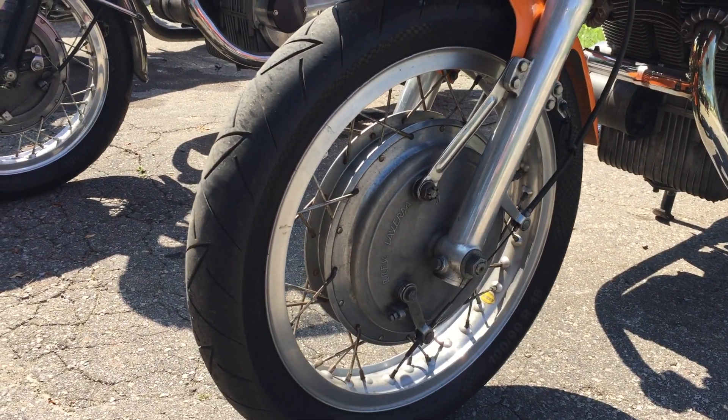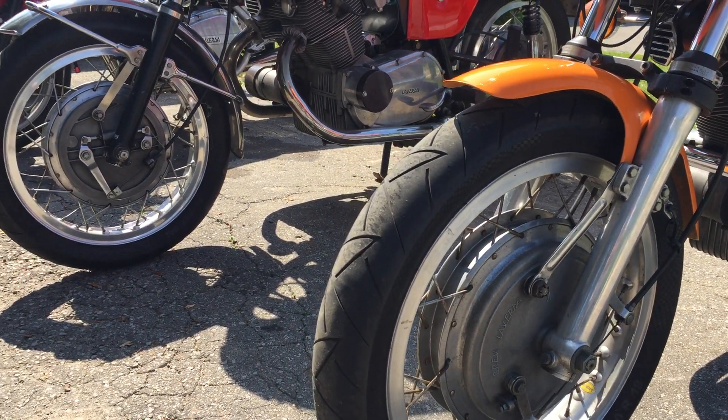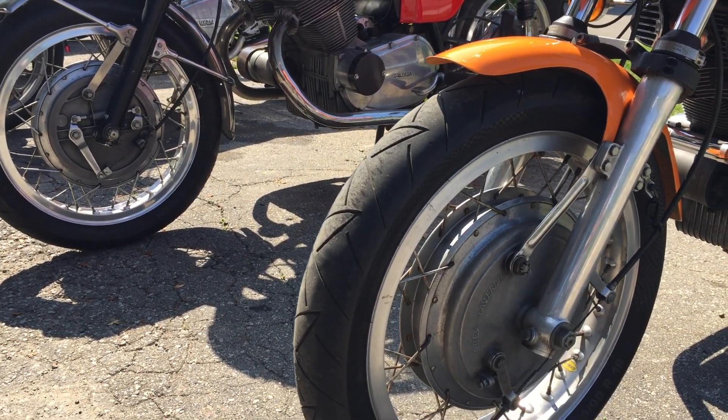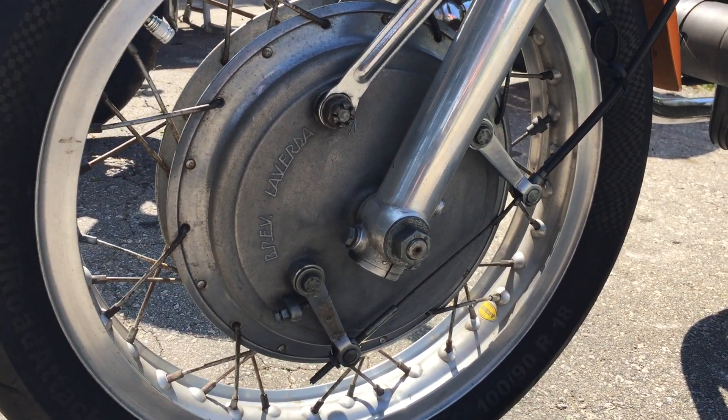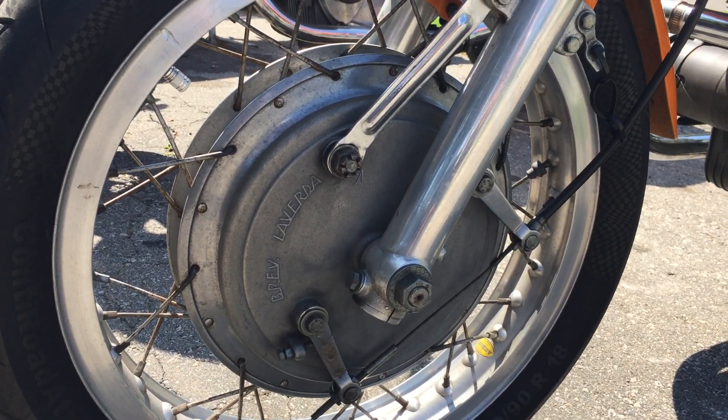For example, the drum brakes — that's going to mean it's 73 or earlier. But if you look at these drums, the backing plate, they're double leading shoe and LaVerdas' own brake, as you can see.